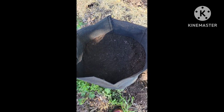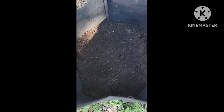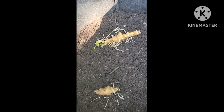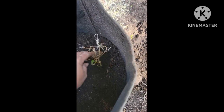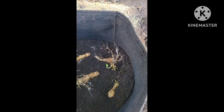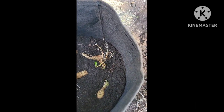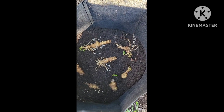I was reading that you're supposed to put them about three to five inches down. So I'm going to place these on top and then cover them with about three to five more inches of soil. This might be too close together, but this is experimental gardening, so we'll see.